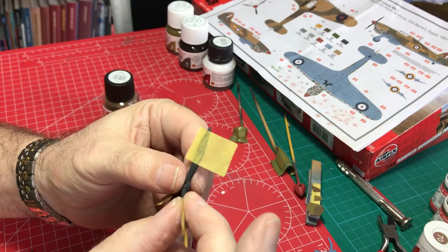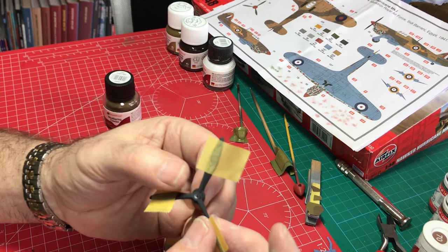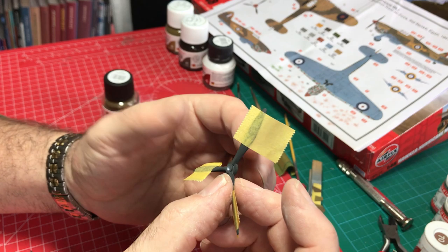Now looking at the prop blades. We sprayed them dark grey, which is good. Any sort of dark grey colour is good to represent more of a scale black, especially out in this theatre where all the paint tones are going to have faded slightly. So dark grey is better than black any day of the week.